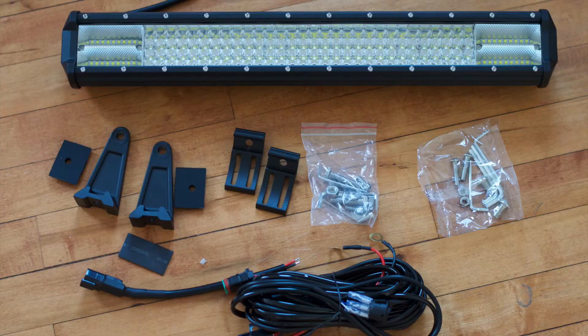In the box you receive the 20 inch Colite LED light bar, two sets of adjustable mounting brackets, and the screw set. If you order the wiring harness you also get that, but that comes in a separate package.